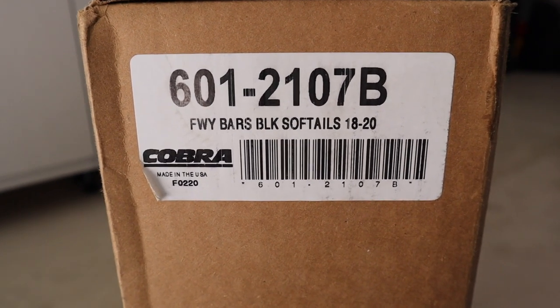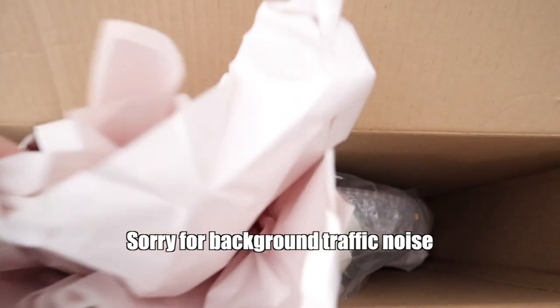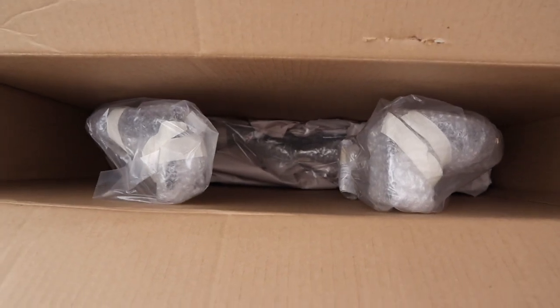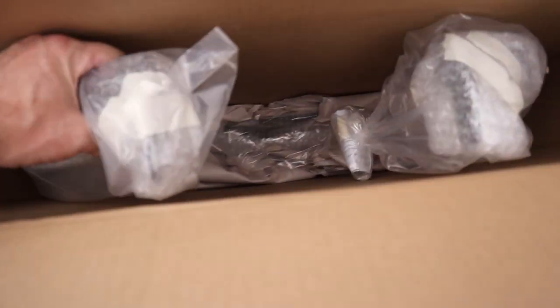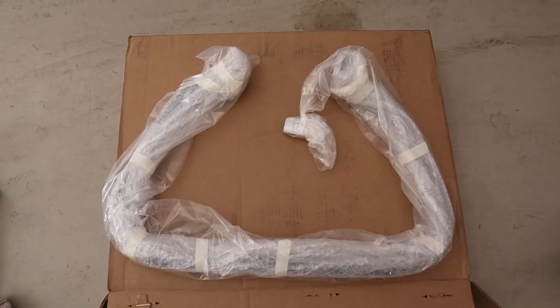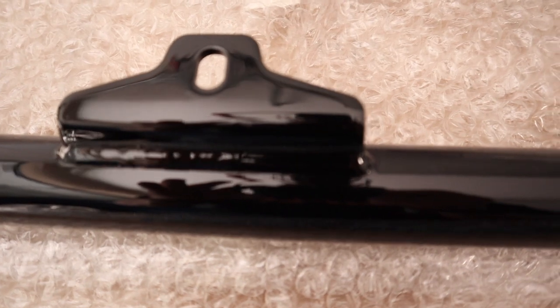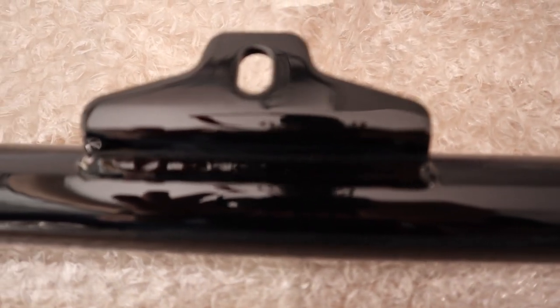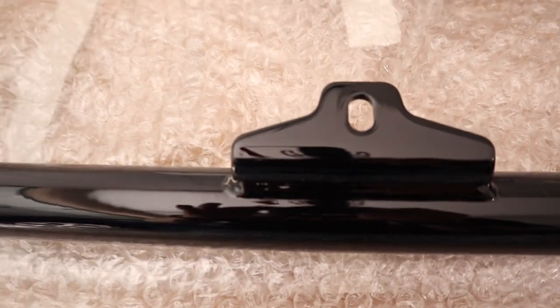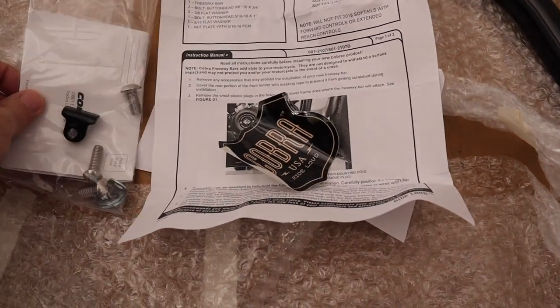I've never tried these before, so let's crack this box open and see what they look like. The bar itself seems like it has a really nice finish on it. It comes with the instruction sheet, sticker, and the mounting hardware.